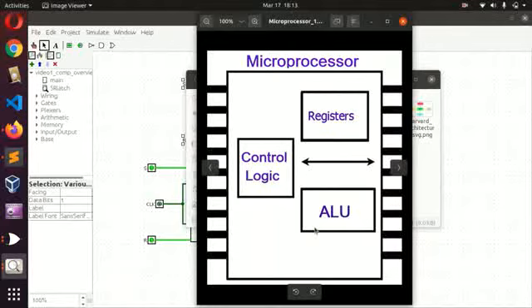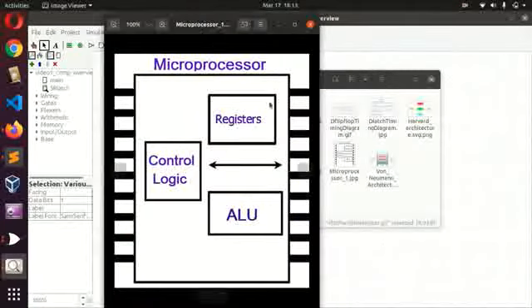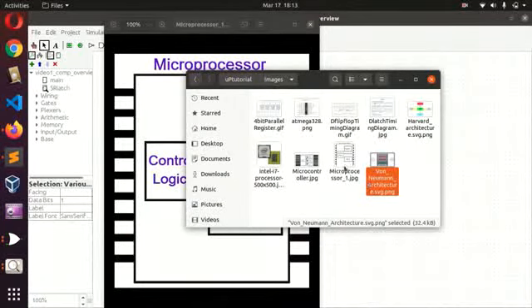Now let's see the ALU. Basically, it does arithmetic and logical operations for the microprocessor. Operations like addition, subtraction — and logical operations like AND, OR — all those operations are what the ALU does. That's all it does.